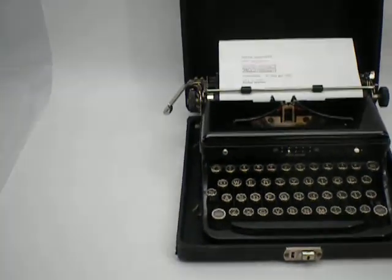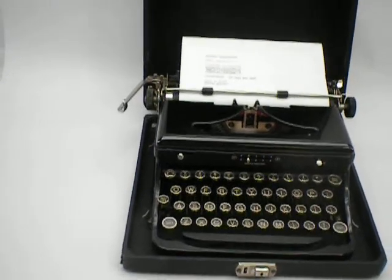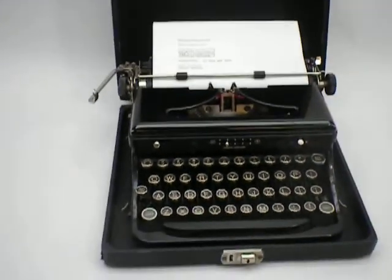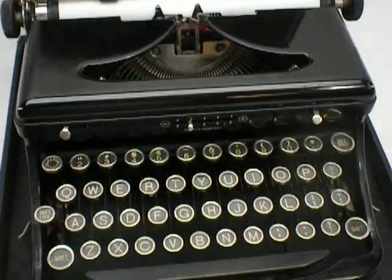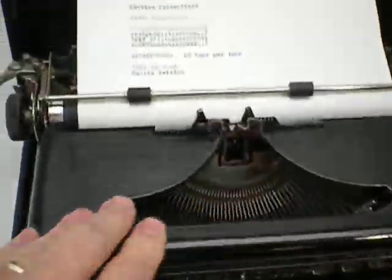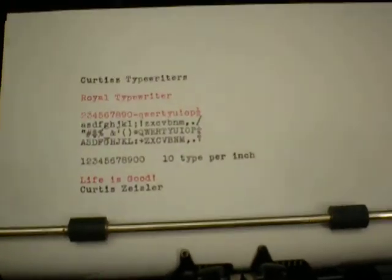Here's a Royal Standard Portable Typewriter made in 1937. I looked on the serial number. The typewriter ribbon is used, but it types good for a used ribbon.